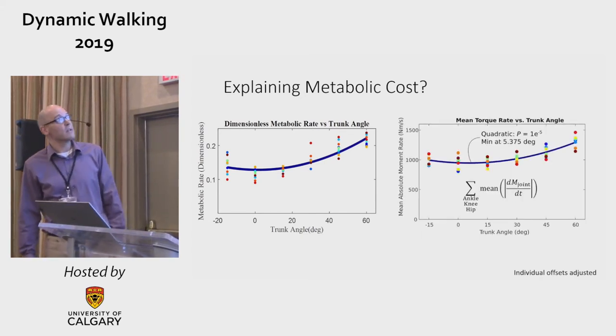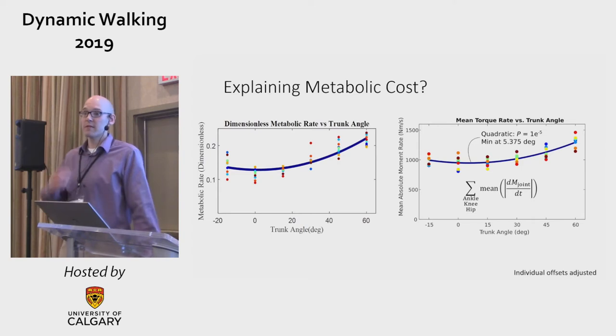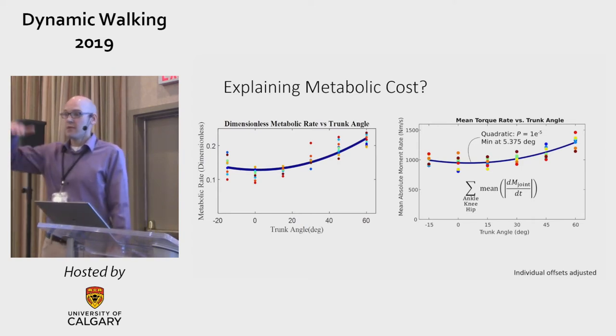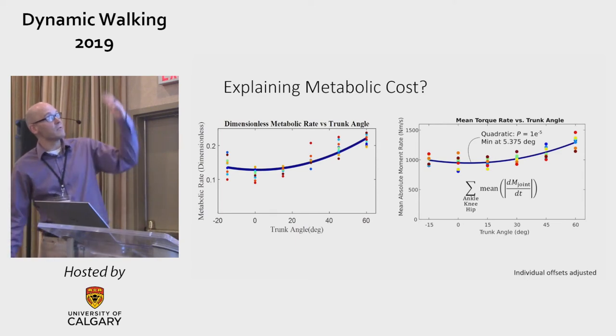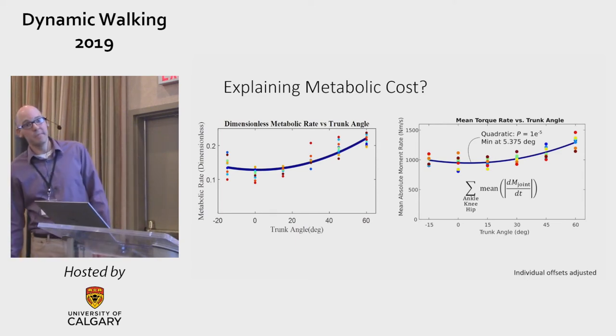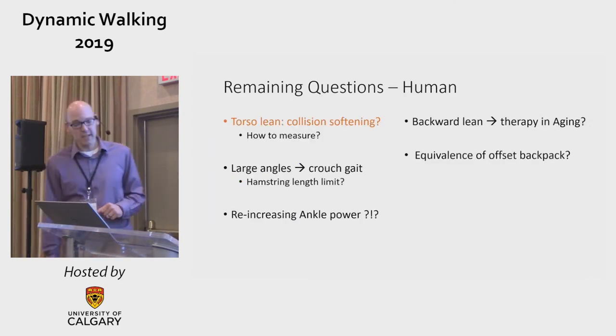When I complained to Greg Sawicki about this, he said try this new formula — over on the right — which has to do with moments: a cost of changing and modulating moments about the joints. It's the mean absolute rate of change of moments, which in Greg's parlance is the cost of changing muscle activation. And look at that beautiful prediction — it has the same form and almost the same minimum. Cool.